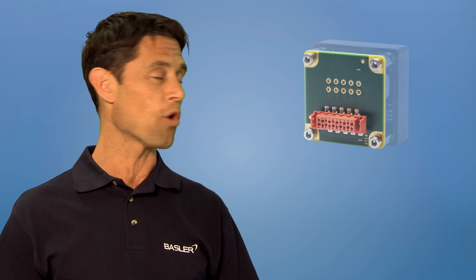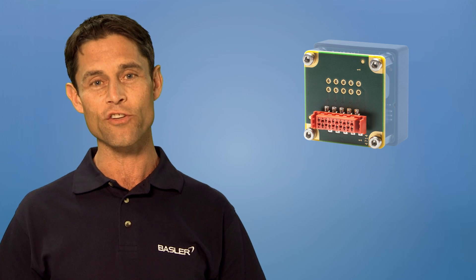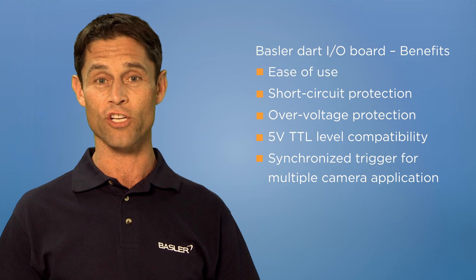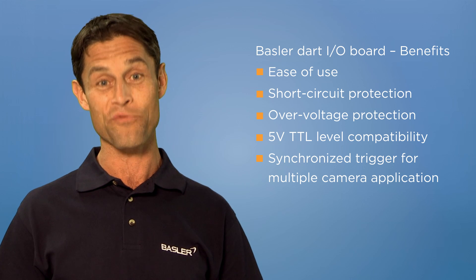Depending on your requirements, you can order an optional Dart I/O board to customize your setup. This board, especially designed for Dart, offers different connector types for easy external triggering. With this board, you can use trigger signals of up to 5 volts DC instead of the standard 3.3 volts DC.